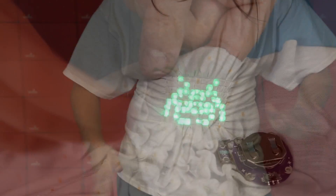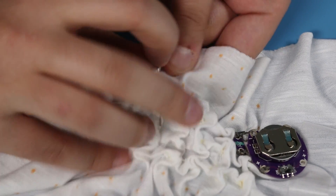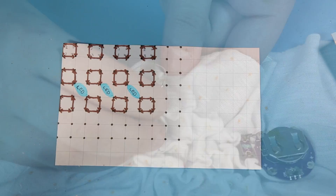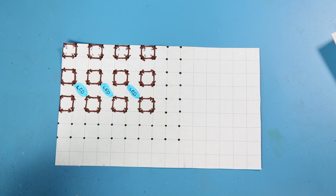You can use conductive thread to sew the pattern, but it is easy to break and it gets tangled quickly, so I sewed the pattern first with regular thread, and then I mapped out ways for each positive and negative side.